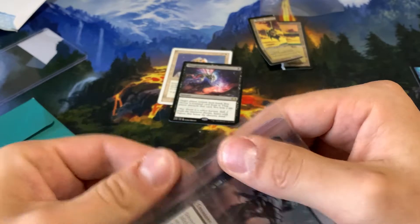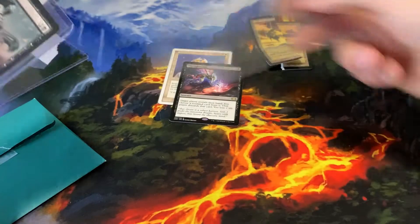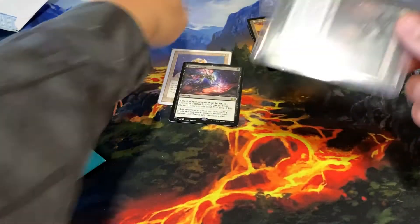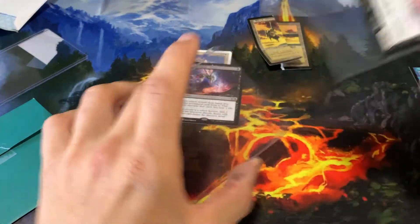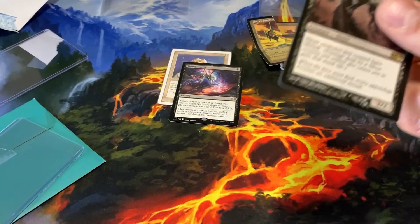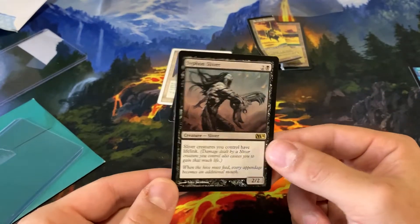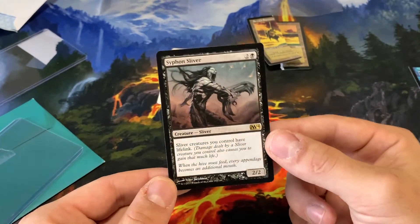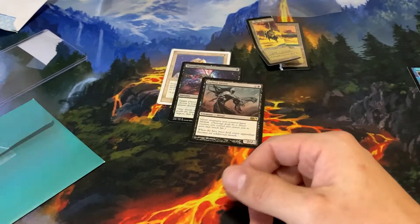Moving right along here, another card that will be going into my Sliver Commander deck. I'm so close to completing that deck. I just pretty much need a few more Fetchlands and a Sliver Legion, which is like 85 or so dollars. We got a Scythed Sliver here — a really good Sliver from M14. Gives everybody lifelink. So that will definitely be going into the deck.